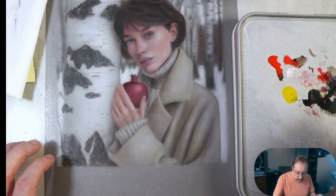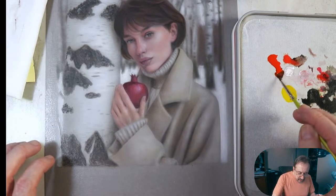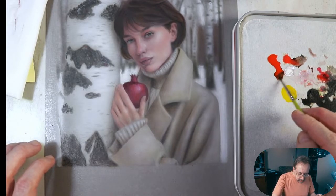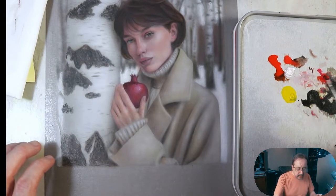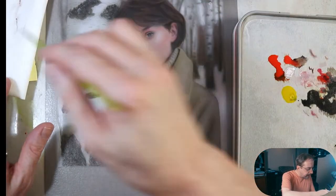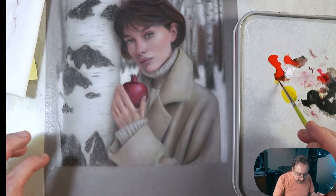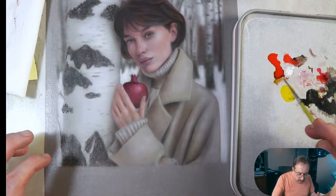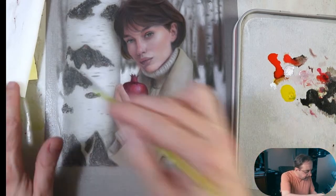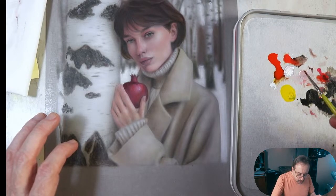I'd rather get my color by mixing from primaries than just grabbing a pre-mixed color. Right now we have this kind of brown color established. I don't want to use too much white, so I'm going to try bringing in some yellow and maybe a little white after. Notice — after three days I can still activate these paints on the wet palette — and that's wild.